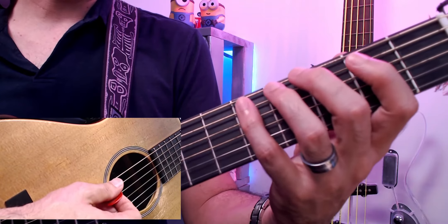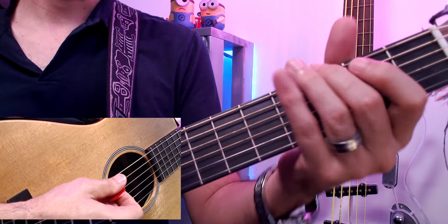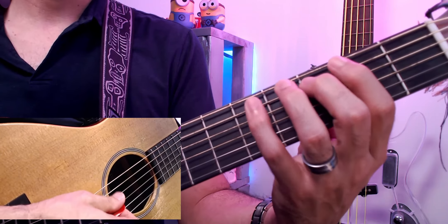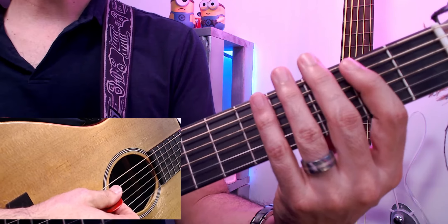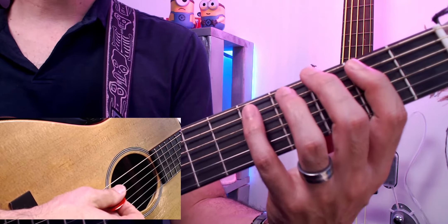You want that muting because you don't want long notes. You want short notes right after you play the fourth one. I'm muting the strings by taking my fingers and putting them very lightly against the strings.